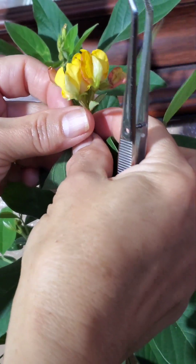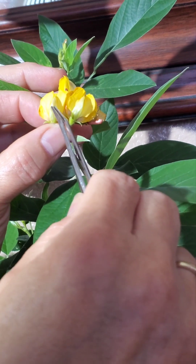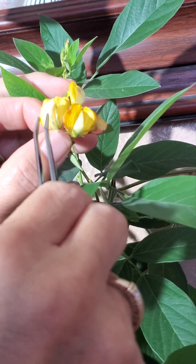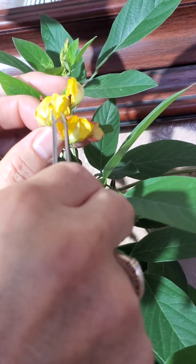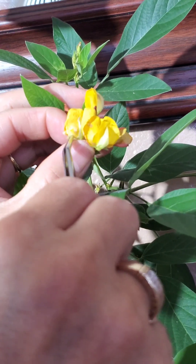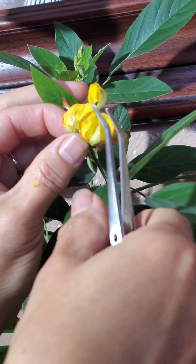If you do this, just make sure that you secure the flower between your two fingers so that you don't damage it. I'm going to remove the petals carefully. I'm going to leave those in the back because after you pollinate it, they close and it looks really pretty.